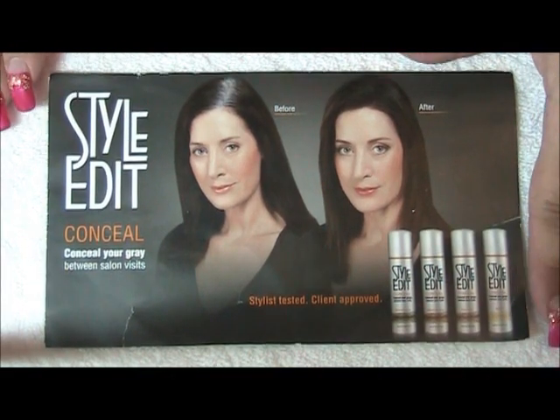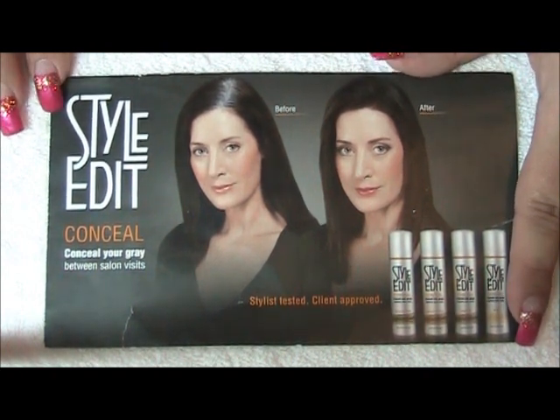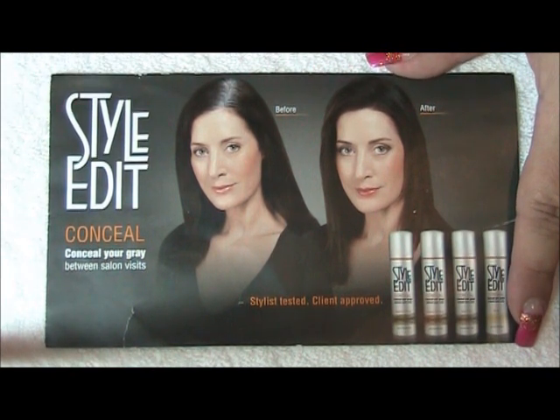Hi guys, I'm back again. I'm doing a product review. I'm doing it because I like this product. I recommend it to my clients and it helps extend your hair color.